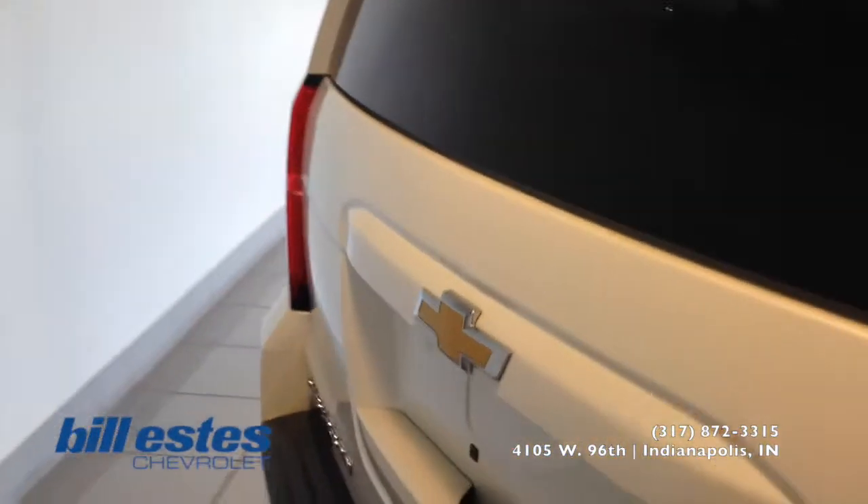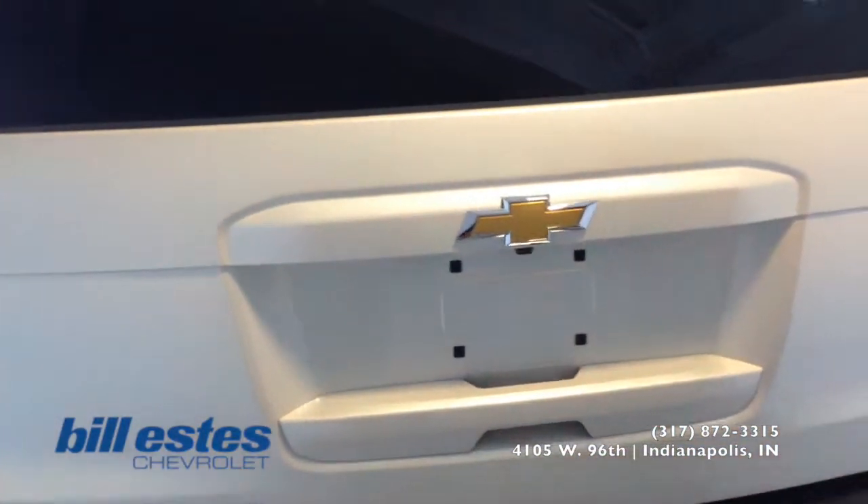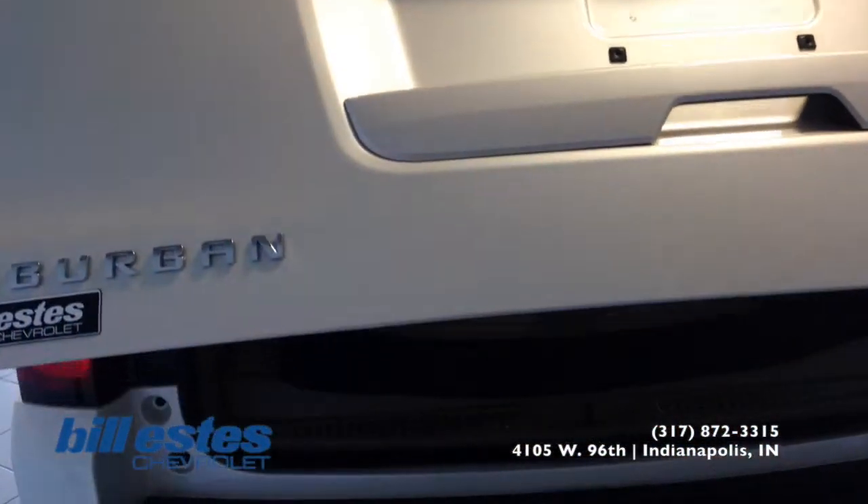Now we're going to go ahead and take a look at the tailgate and open it up for you guys. It is power lift, so just press one button and it opens up for you.